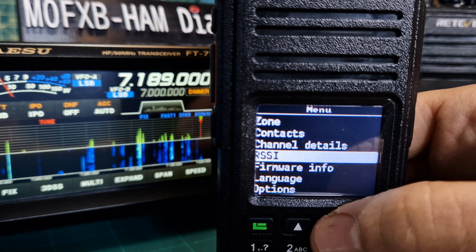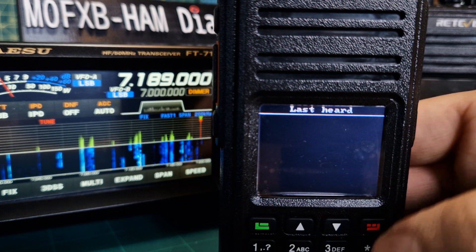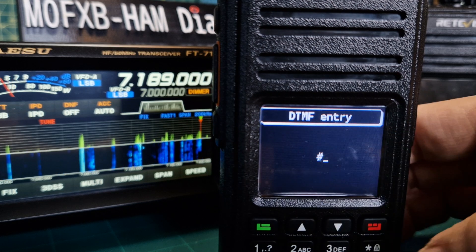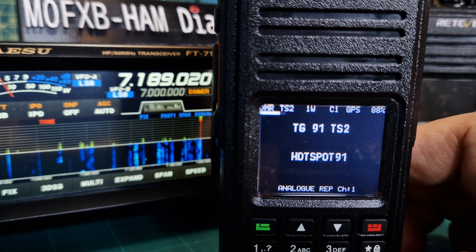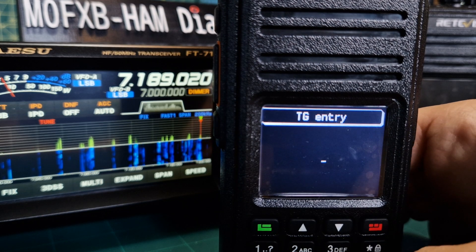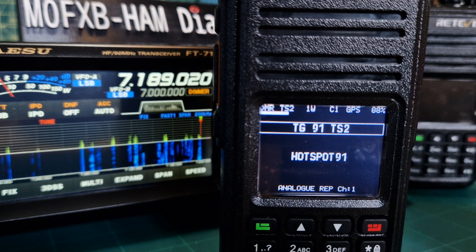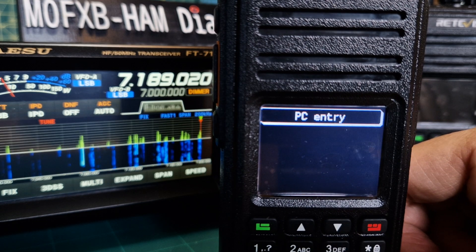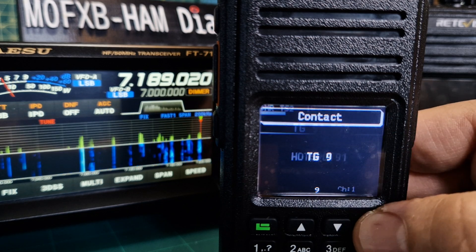Looking at the menu briefly: language, satellites, GPS. You can manually dial a talk group very simply — push hash in VFO. In DMR mode, push TG, enter a talk group number, push the green button, key the mic, and we're on that talk group. It stays there until you tell it to move. You can push hash again for a talk group private call — so I can call a friend direct on DMR via my hotspot or repeater — or just choose a contact you've already got.